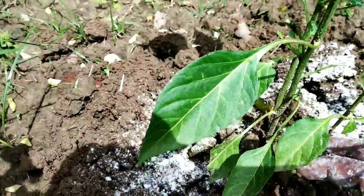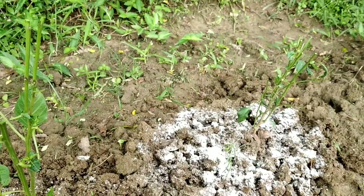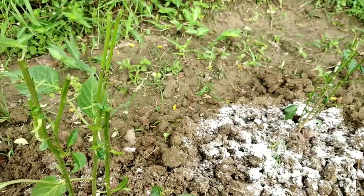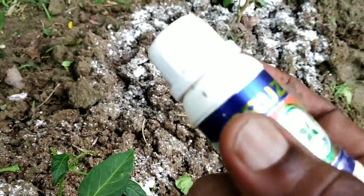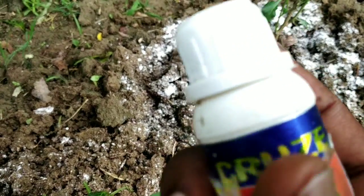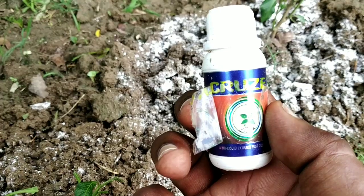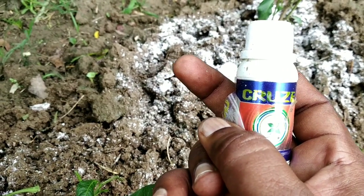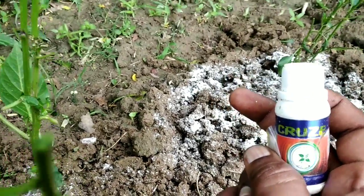I am going to apply an organic insecticide that will control the attack of thrips. The name of the insecticide is Cruz (C-R-U-J-D). This is a totally organic insecticide — it contains different types of organic ingredients, so it will not pose any harmful effect on the quality of the chili plants.